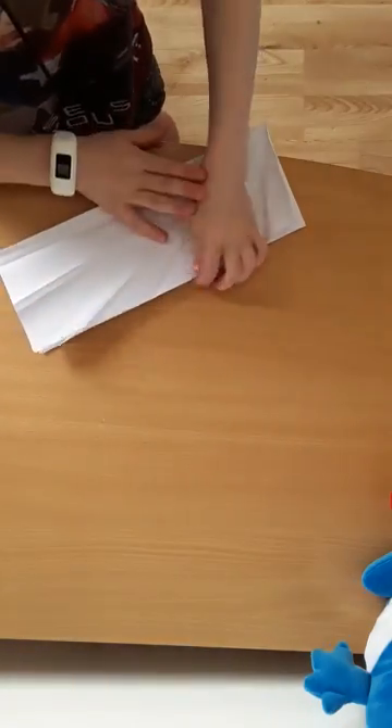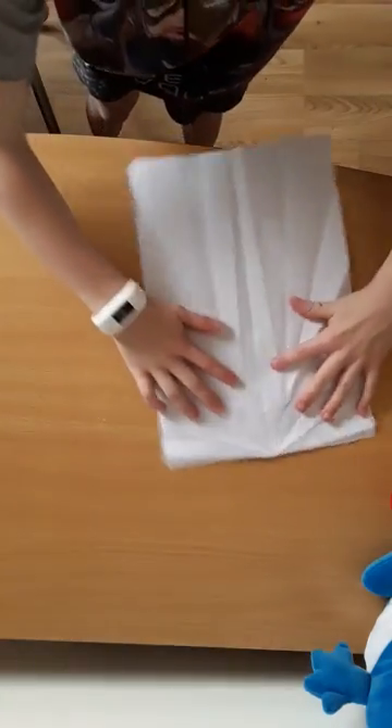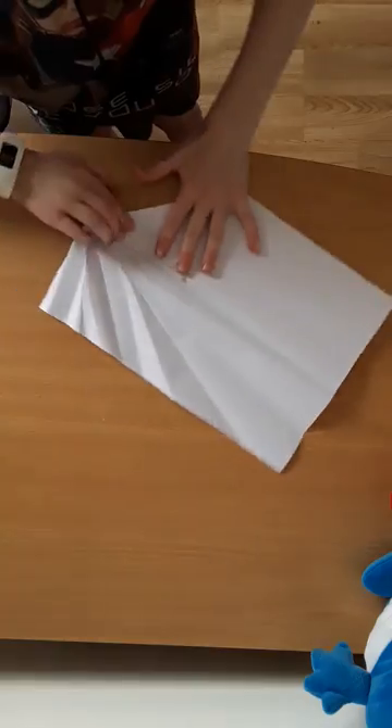What you want to start by doing is folding it in half. What you want to do next is open it up. Then you want to fold this middle bit into the crease you already have made.